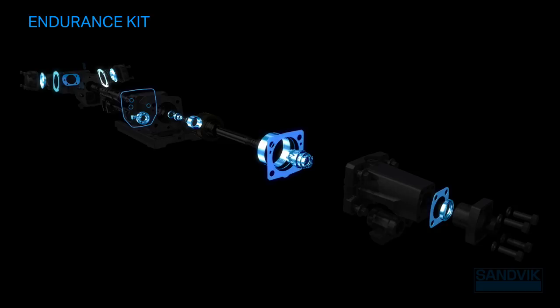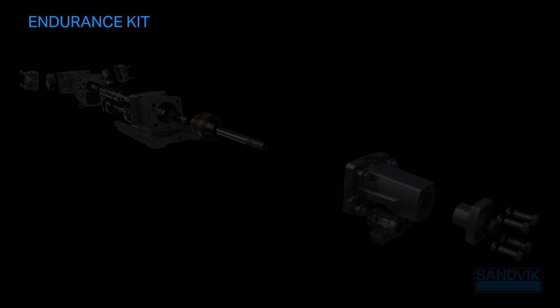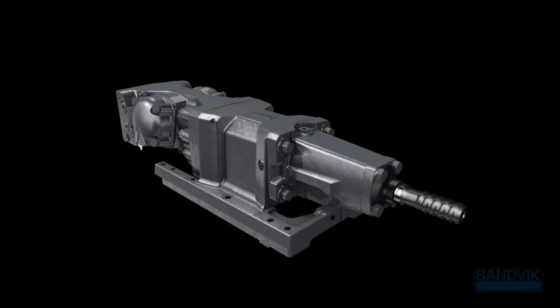Our endurance kits are designed to extend your service intervals by up to 50%, containing all parts that should be replaced during every standard rock drill service. You'll always count on stable, reliable performance that reduces your total costs.